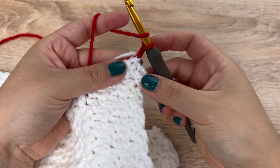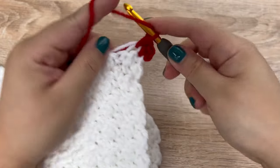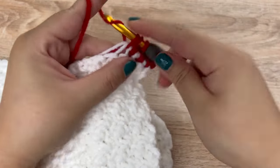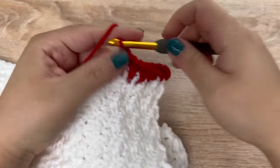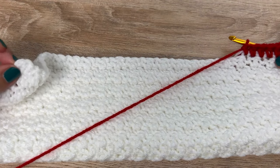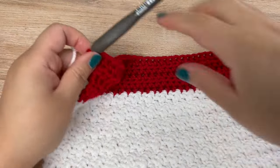For the next five rows we are just going to do half double crochets all the way across for the scarf portion. On each stitch we are doing a half double crochet all the way across. Each row that I start I'm just going to begin with a chain one. Five rows of half double crochets. Here I just finished five rows of half double crochet.